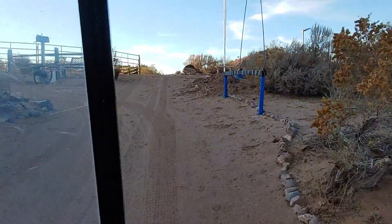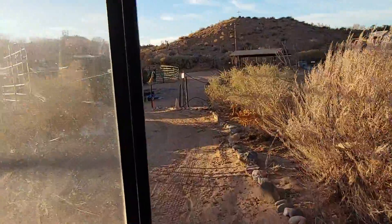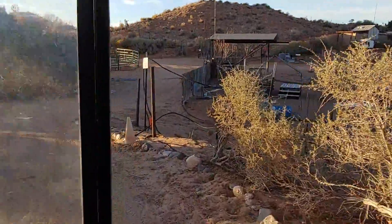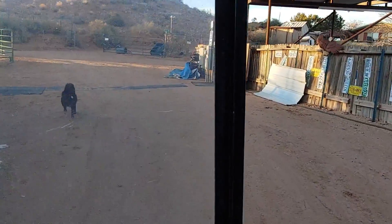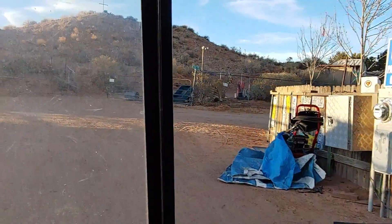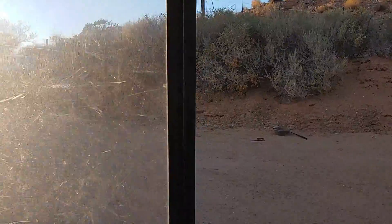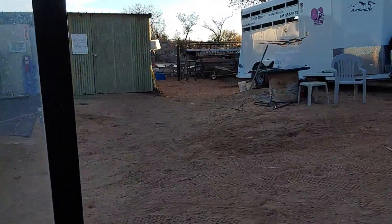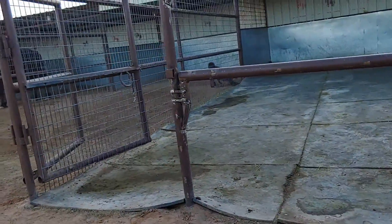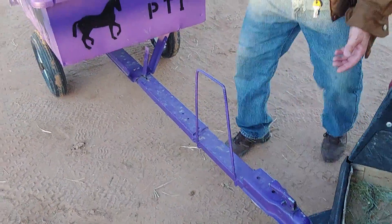We are driving back up, going around to the right of the round pen. We're going to take this trailer back to where it parks when it's not being used. Be careful coming down this hill — go slow. Now we're going to unhook the trailer and put it back in its parking spot.